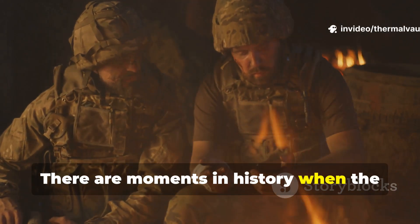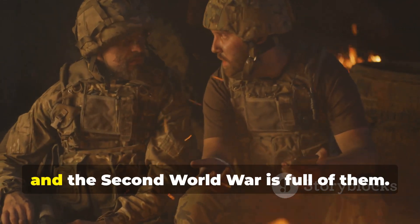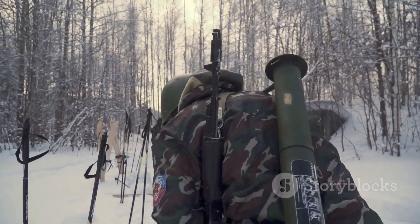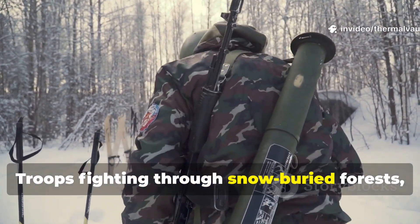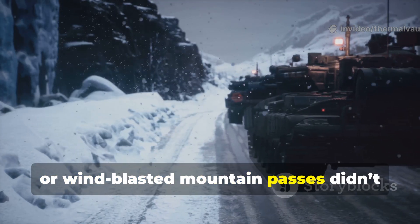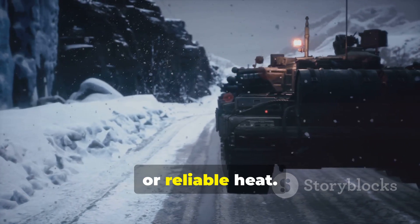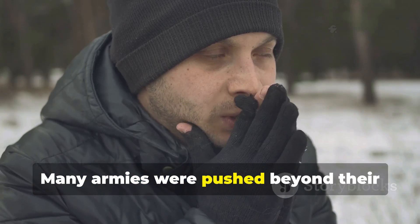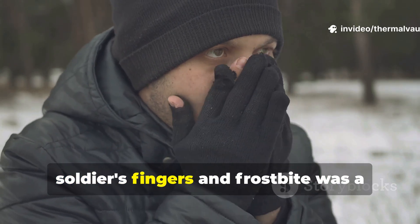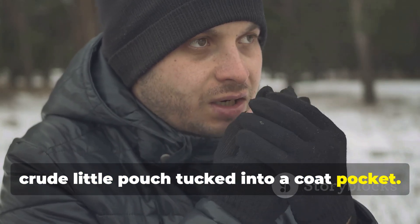There are moments in history when the smallest inventions tell the biggest stories, and the Second World War is full of them. Troops fighting through snow-buried forests, frozen trench lines, or wind-blasted mountain passes didn't always have access to stoves, fuel, or reliable heat. Many armies were pushed beyond their supply lines, and sometimes the only thing between a soldier's fingers and frostbite was a crude little pouch tucked into a coat pocket.